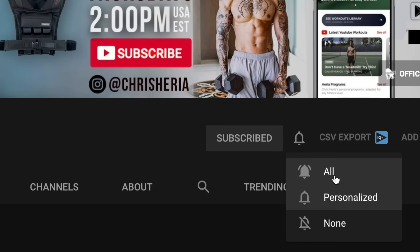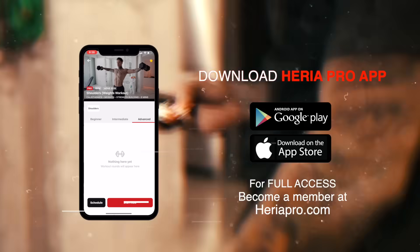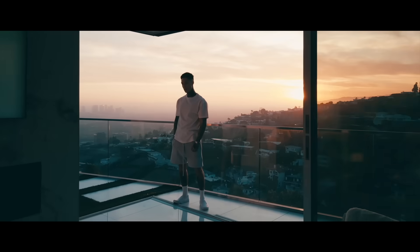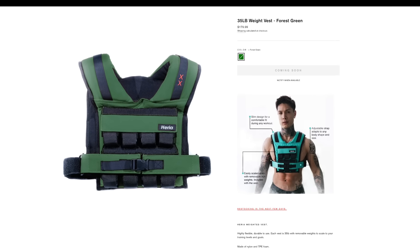Every video I always do a giveaway from the Heria collection if you comment down below within the first 30 minutes of any upload. So make sure you subscribe — I post every single Thursday, 2 p.m. USA Eastern time. Don't forget to get this workout on your phone as well as full access to all my workouts and workout programs that I create with specific goals in mind, like building solid muscle while simultaneously burning fat and getting shredded with minimal to no equipment. Download the Heria Pro app in the App Store or Google Play Store and take my workouts with you everywhere. Also make sure you're following me on Instagram — every post I always do a giveaway there as well. Make sure to check out the brand new Heria collection at chrisheria.com — the white track pants, black track pants, windbreaker jackets, and even the shorts I'm wearing right now. Also check out all the weight vests that just restocked, including the black weight vests which are always sold out. Thank you so much for watching and supporting — I'll see you next Thursday, 2 p.m. USA Eastern time. Mad love. Peace out.